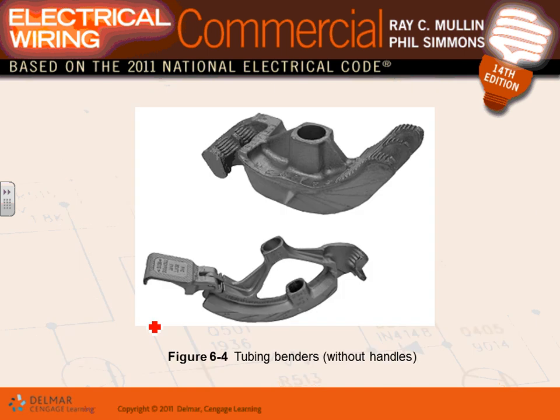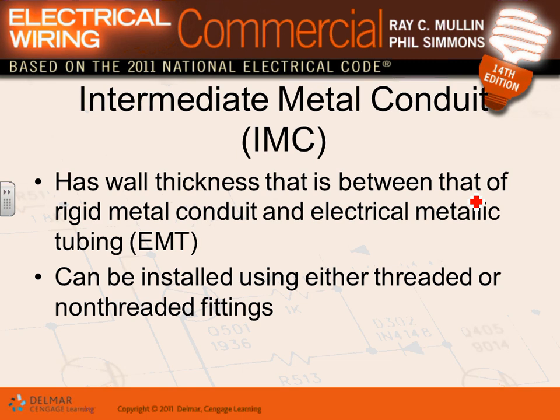Hand benders can be used up to three-quarter inch for rigid metal conduit and up to two-inch EMT conduit. For those of you who are electricians, we'll bend them with you in the lab. Any questions about rigid metal conduit?